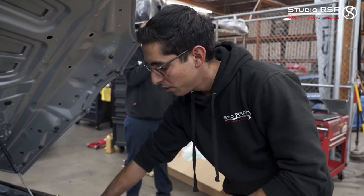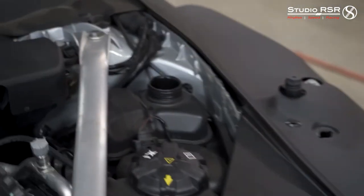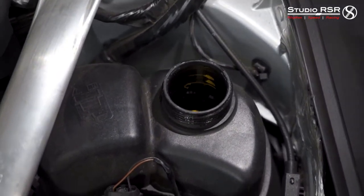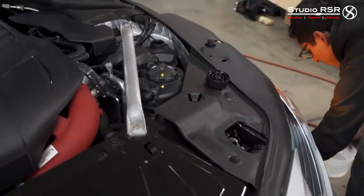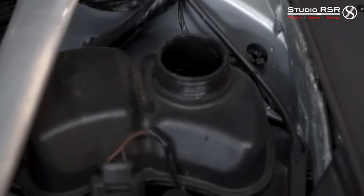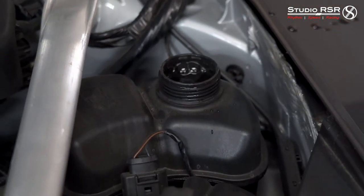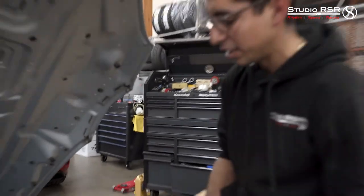We let the car run for a little bit. We're going to open up the second reservoir and double check the fluid there. It did go down a little bit — that's why you always want to double check. We'll add a little more and top it off again, then do the same process to make sure we get as much fluid in as we can. As you can see it's bubbling again, so there's still air in the system. It finally stopped taking in air — just some little bubbles still coming up. We'll go ahead and close it up and let the car run again for another few minutes.